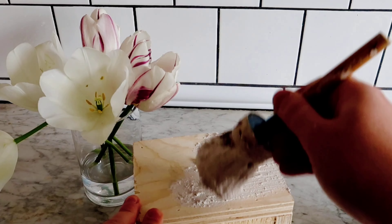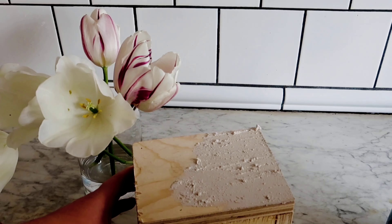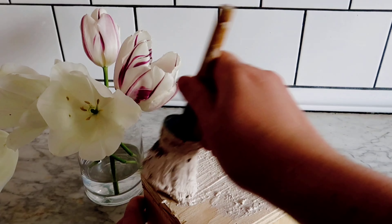This is now ready to be applied, so I'm just going to spread it over and then pounce it over the top to give it some peaks and some texture.